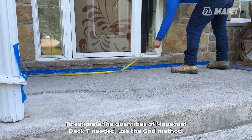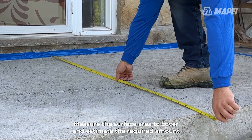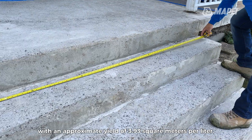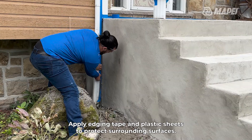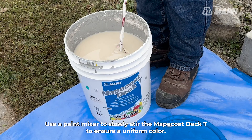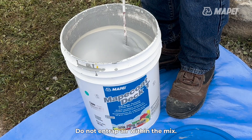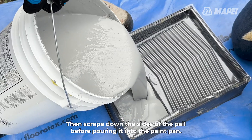To estimate the quantities of Mapei Coat Deck T needed, use the grid method. Measure the surface area to cover and estimate the required amount with an approximate yield of 3.93 square meters per liter. Apply edging tape and plastic sheets to protect surrounding surfaces. Use a paint mixer to slowly stir the Mapei Coat Deck T to ensure a uniform color. Do not entrap air within the mix. Then scrape down the sides of the pail before pouring it into the paint pan.